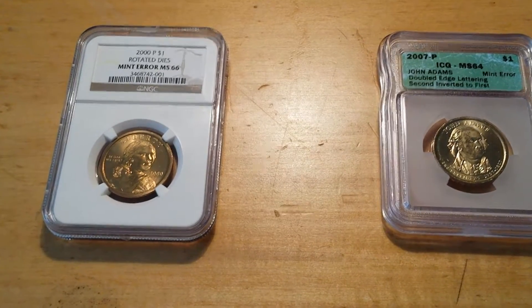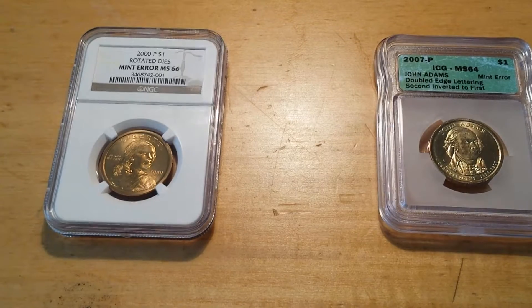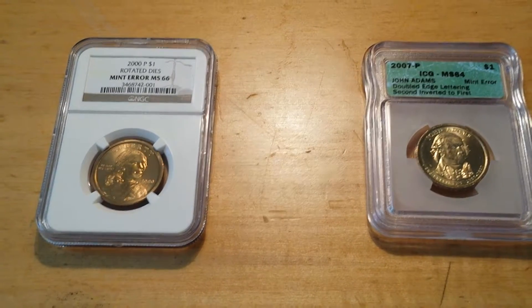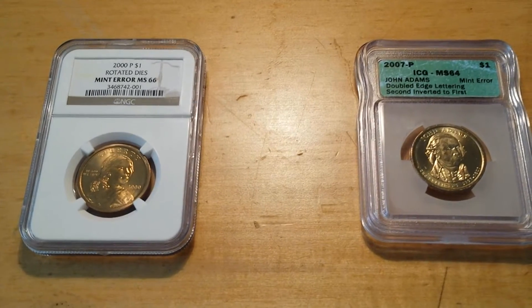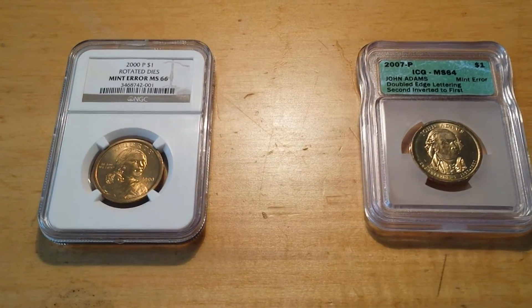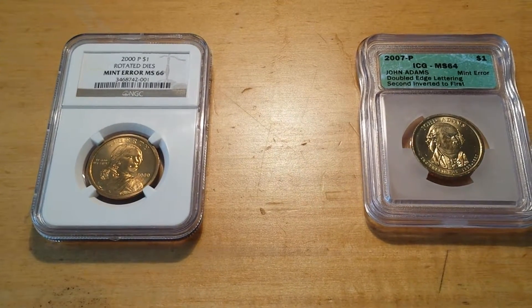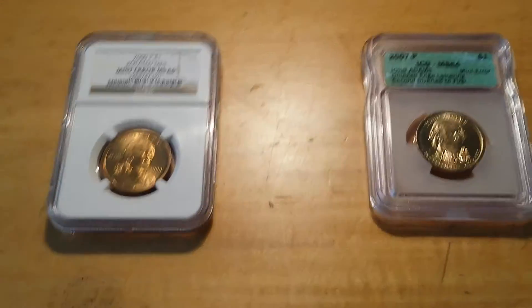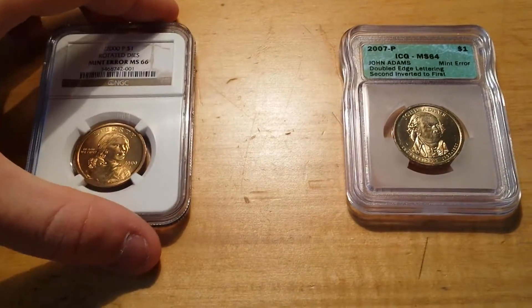Good morning. I just wanted to show you all real fast how to detect if you have rotated die error coins in your pocket change. Here you can see a 2000 Philly $1 rotated die, MS66 Sacagawea.